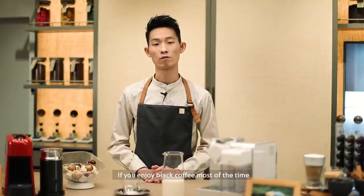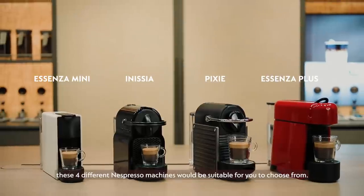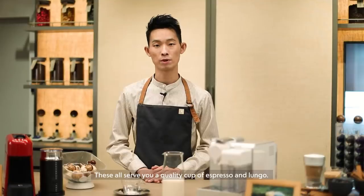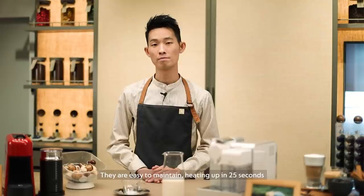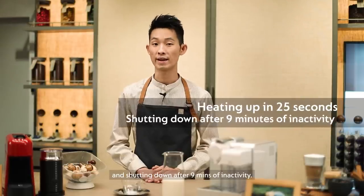If you enjoy black coffee most of the time, these four different espresso machines will be suitable for you to choose from. They also fill a quality cup of espresso and lungo. They are easy to maintain, heating up in 25 seconds and shutting down after nine minutes of inactivity.